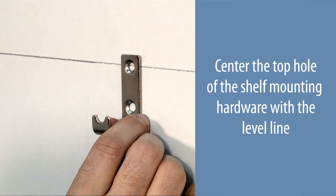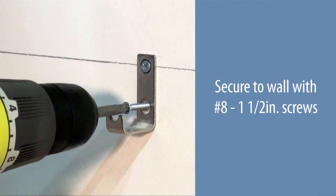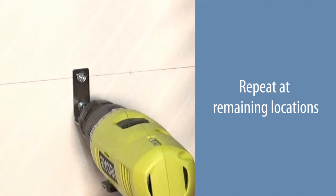Center the top hole of the shelf mounting hardware with the level line and mark the hole locations. Use wall anchors if no stud is present. Secure to the wall using number eight one and one-half inch screws. Repeat at the remaining locations.